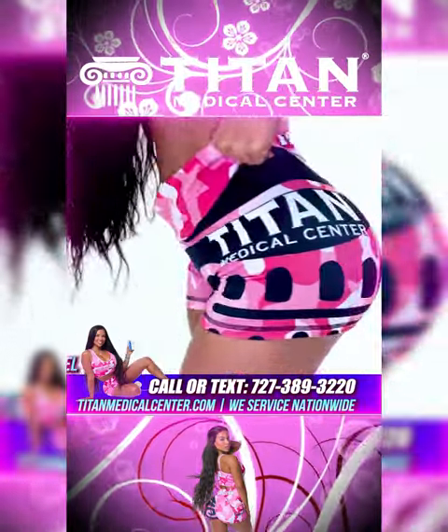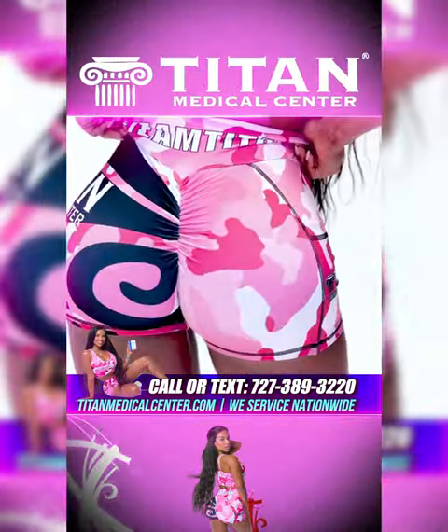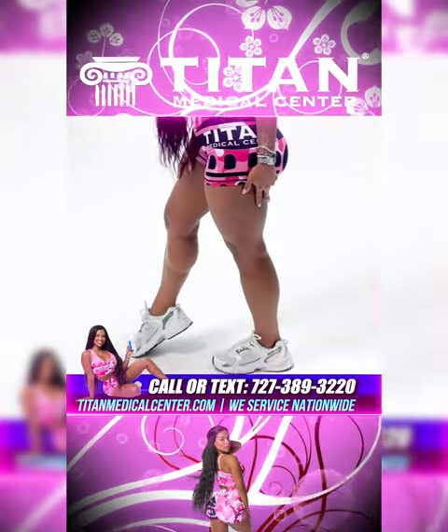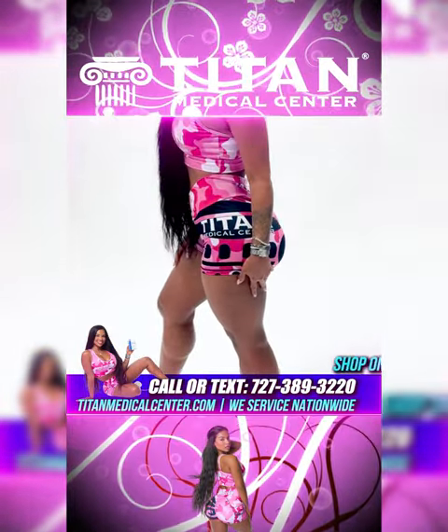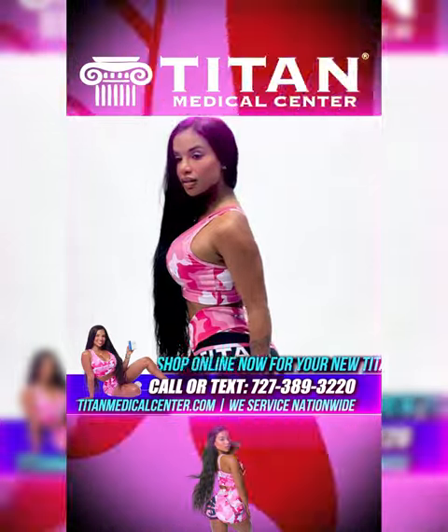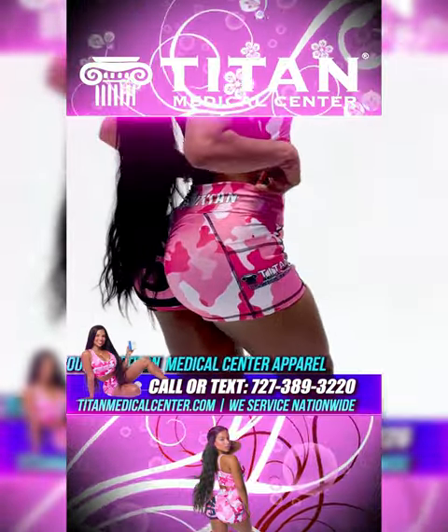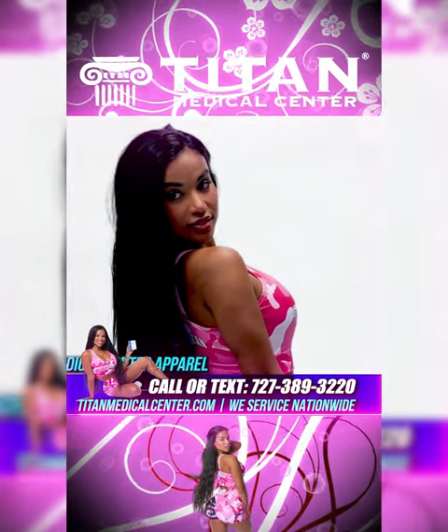Her curves look awesome and these shorts are a perfect length. They're not too long and they're not too short, so you can feel comfortable working out in a public place without people seeing too much, and still feeling great.